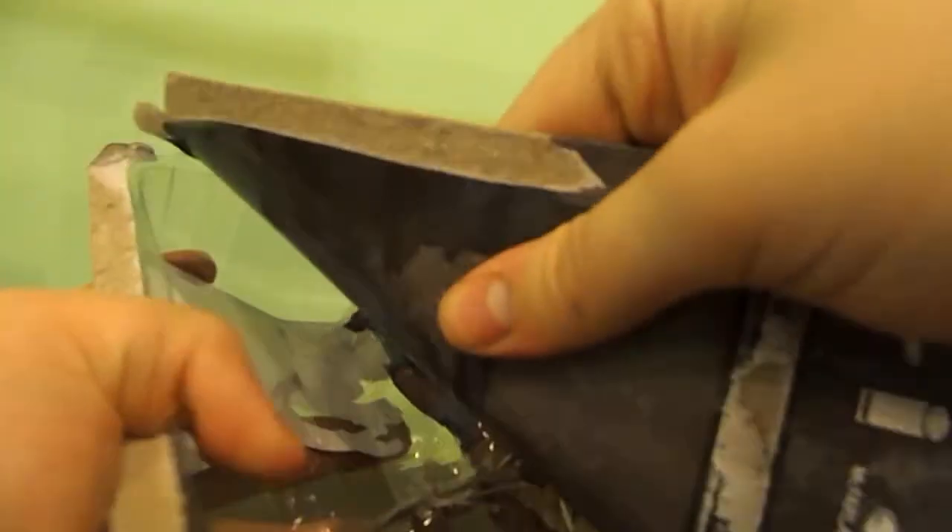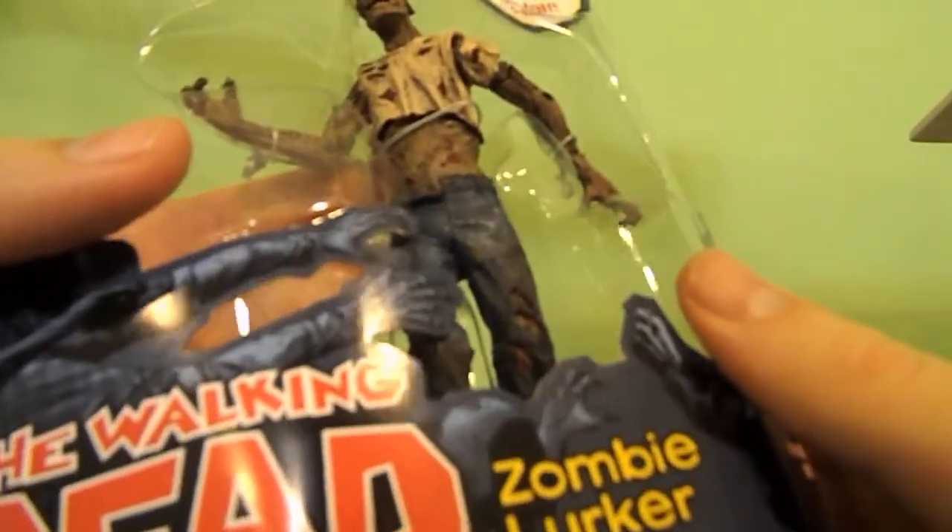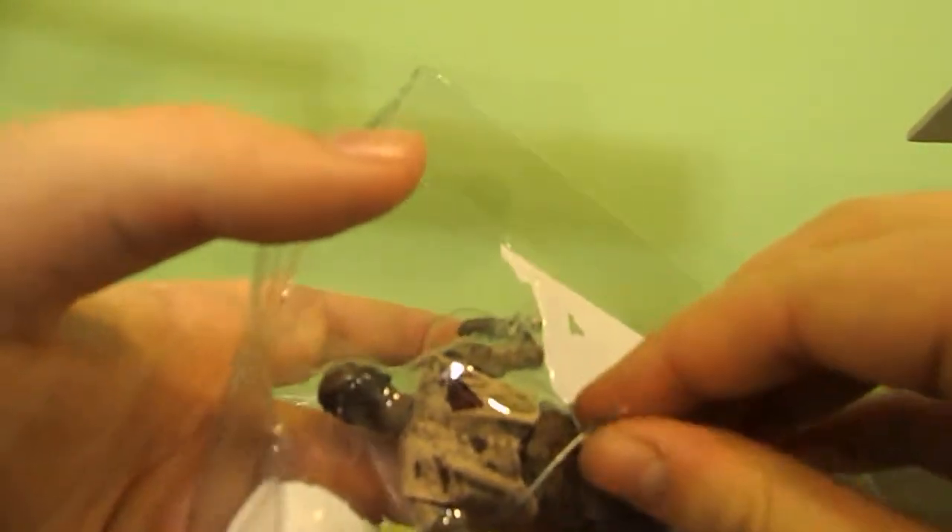I'll probably just rip this open. So that was no problem. I really didn't know whether to open it or not. I didn't want to, but then I did at the same time. You know, I spent good money — I don't know if I was gonna get more money for Rick since I only paid nineteen dollars for the Rick and then another nineteen for the zombie lurker. I checked the prices; Rick's like a good seventy-five.